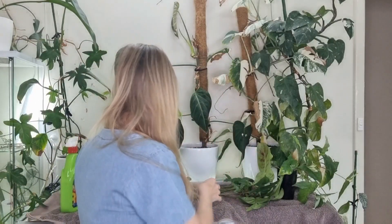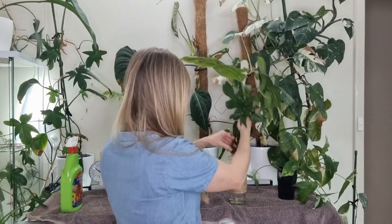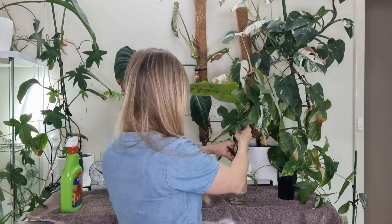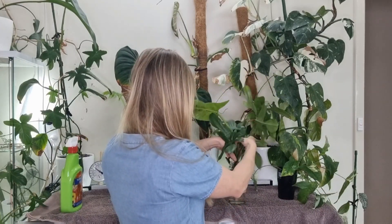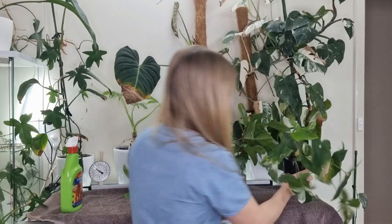Okay, we're back with fresh water. I also cleaned up the glass vessel a bit — jar, vase, dry, whatever you want to call it.